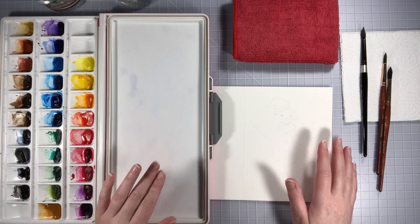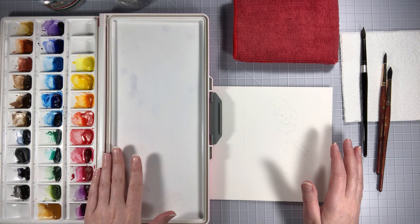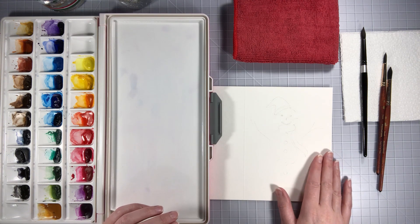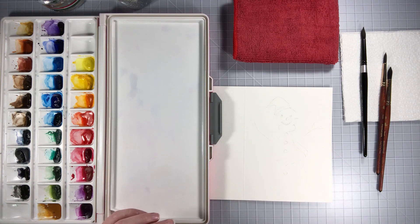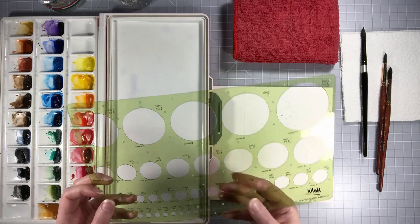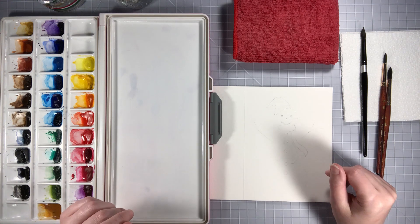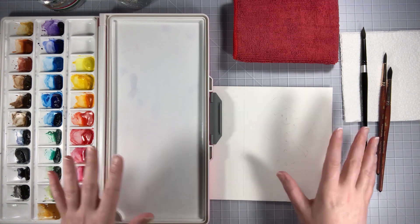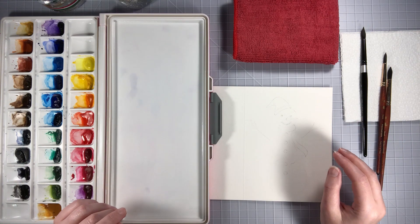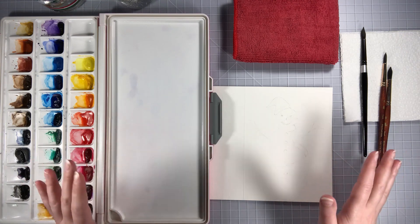I will try to list all of the supplies I'm using down in the description, but I will be using the Winsor & Newton watercolor cards. I've pre-drawn out most of my cards, and for any circles you see I just got a cheap stencil off Amazon. Usually I just like to draw out some ideas ahead of time as I'm thinking about them and then just paint a bunch of cards on the go. So if you want to see this happen, let's get into it.